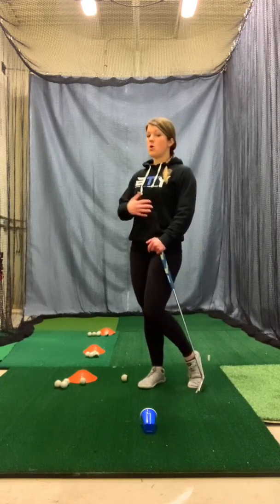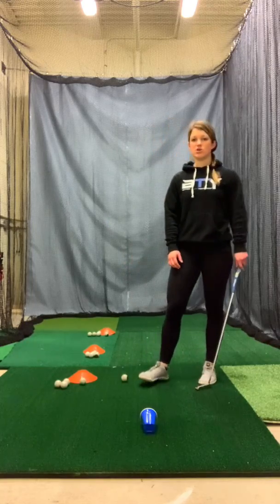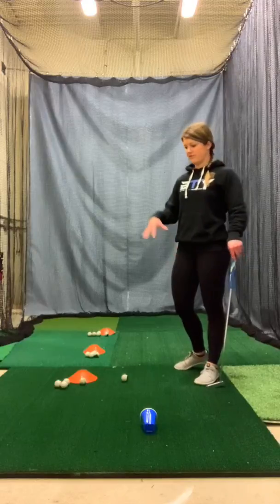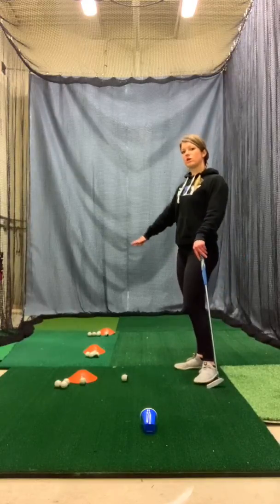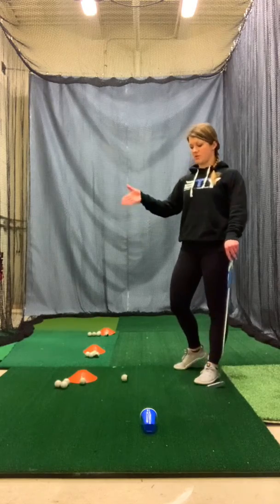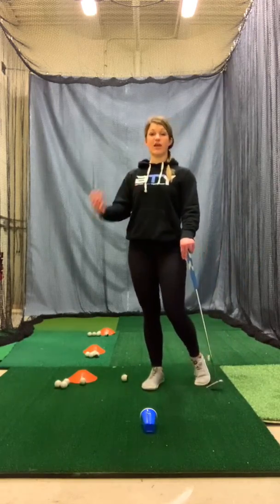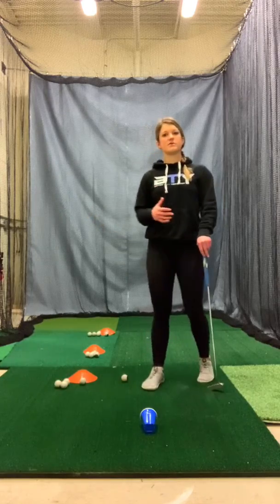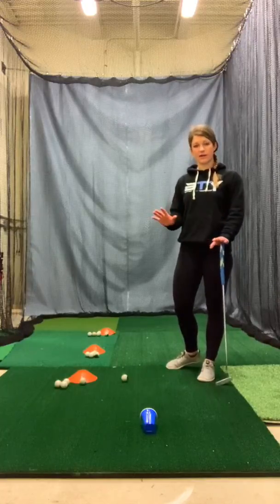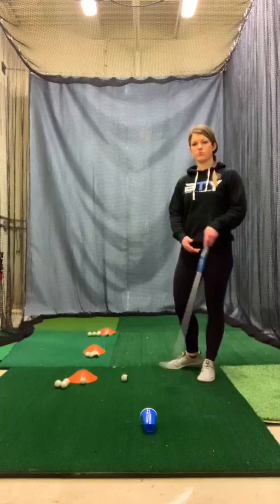After that, you can add more difficulty — you might have to make 10 in a row, or you can make it so you have to make all of these distances in a row, or start back at the 3. So if you make 5 in a row from the 3 but miss the 4th one from the 6, you have to come all the way back and start at 1. There are a lot of ways to progress this and make it more challenging. Start by hitting a lot of putts from this range, then start by making 5 — not in a row — and then add up to 5 in a row and continue building that challenge.